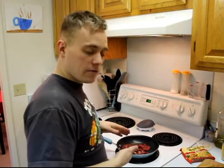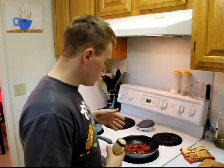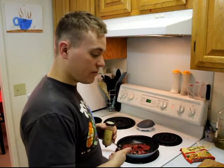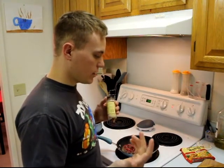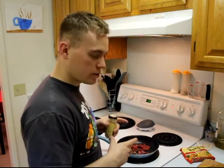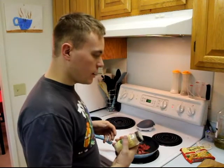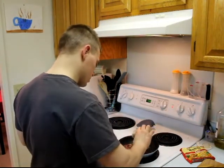We're gonna start these noodles by cooking up the meat first, start browning it. I'm gonna grab my spices here. This is just a beef round — it's like a dollar something a pound, super cheap. If you can't find that, just get really thin flank steak or those little round steaks, whatever's a super cheap cut. Cut it up real thin into little pieces and I'm just gonna spice it up a little bit, starting with a little bit of ginger.